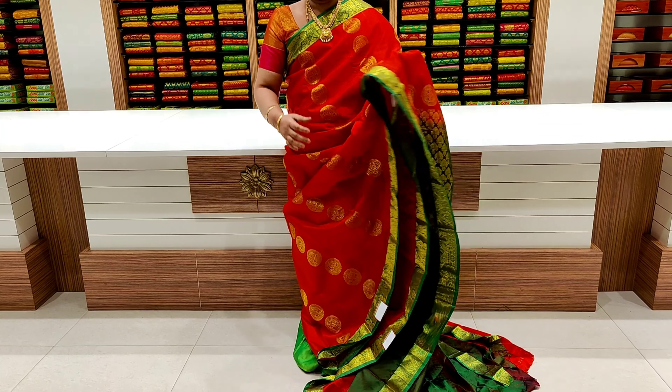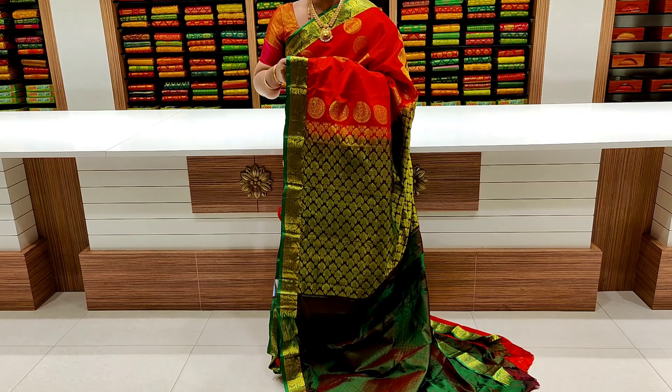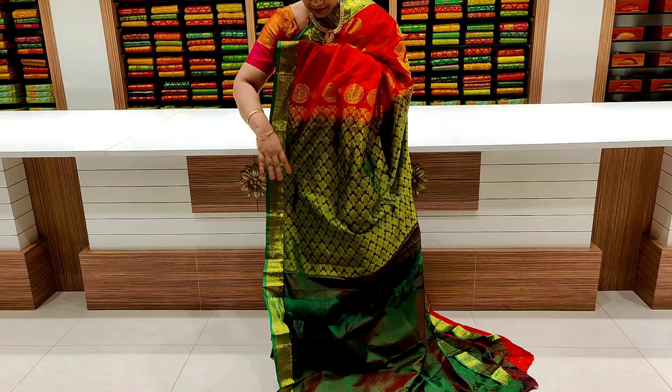This is a red and green color combination. This is a self-designed chakras booties, and these booties have a leaf design. Two-side mango border with a traditional pallu. This is a contrast color and contrast blouse with a self-design.